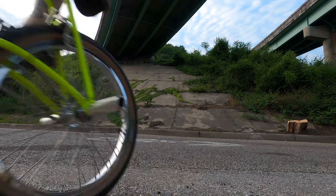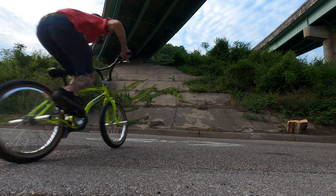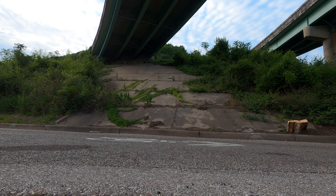And just to not get burnt out on doing the same trick and not pulling it, I threw in a tailwhip just to stay fresh on my toes — and voila! I didn't pull it but I got close, and sometimes that's all you need.